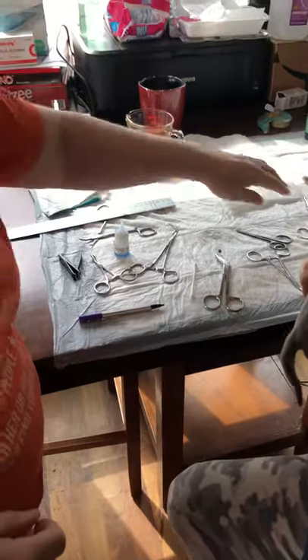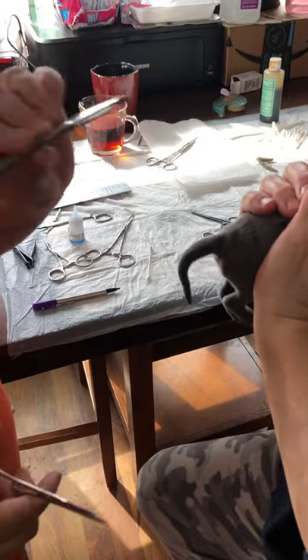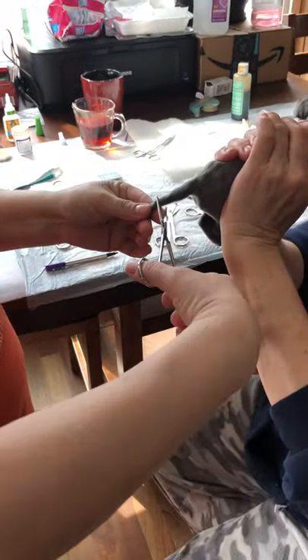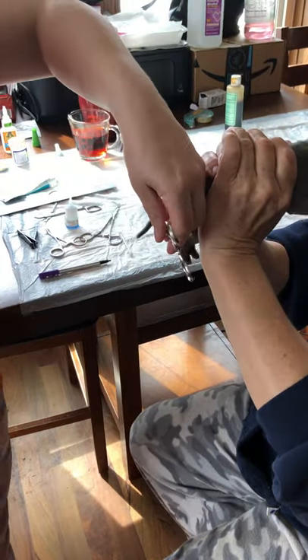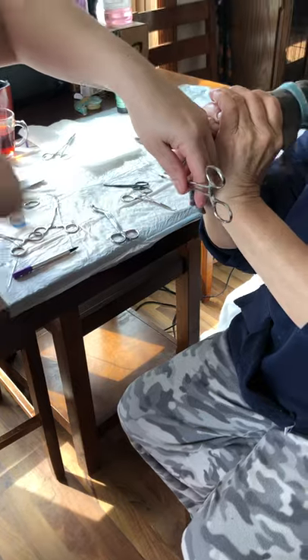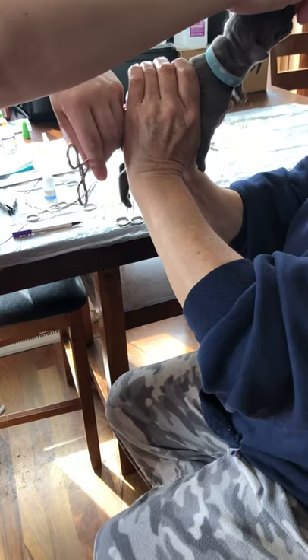So then I take a straight hemostat and scissors and I put the hemostat above a little bit and then just go. Then I leave it on for about a minute so it stops bleeding. The puppy cries more because it's being restrained than anything else.